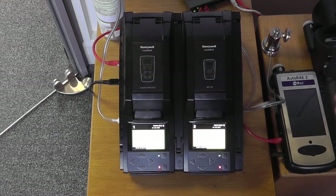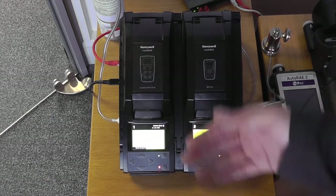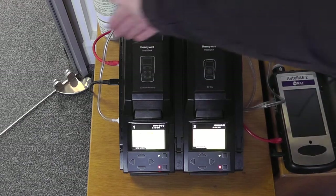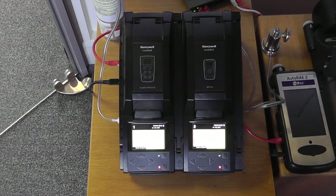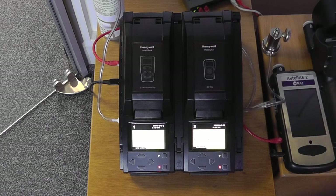We can have up to five of these docked together of different variants. We can use these for producing calibration certificates — we have to have this one networked to our ethernet network. This will work with the Fleet Manager 2 software or with the new Soterra software, if you're using that in conjunction with one of the auto-ray systems.